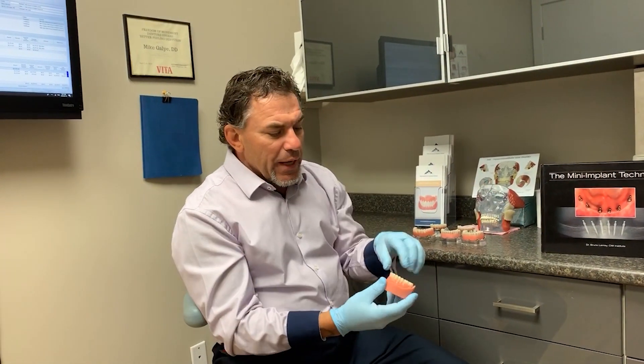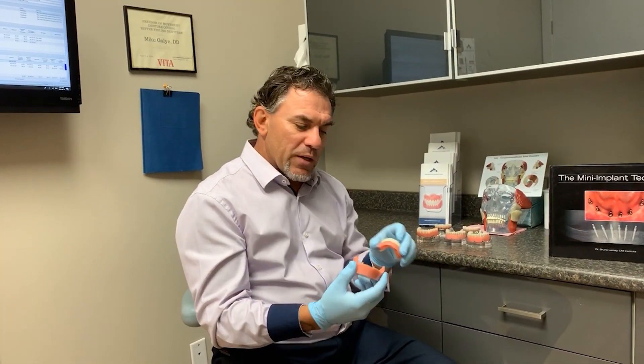One of the staple implant systems in the marketplace that most denturists use today is called Locators. It's an easy system that's been around for several years. When they first came out, we did a lot of cases. The biggest complaint was patients saying, 'Mike, when I open my mouth, the front of my denture lifts.'